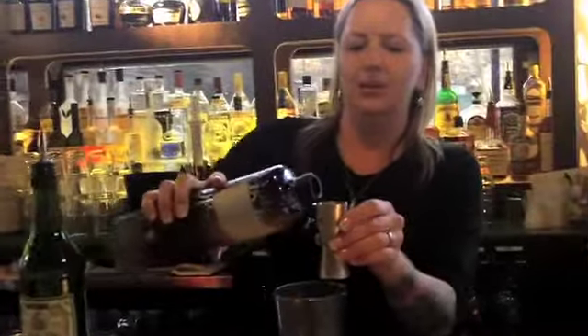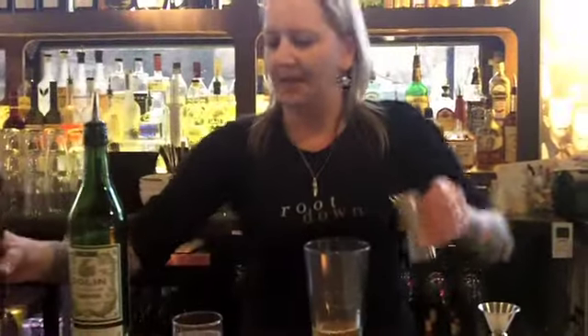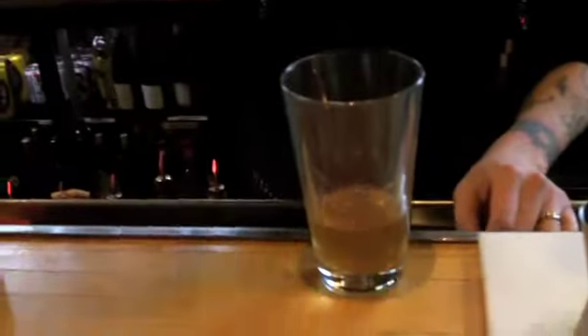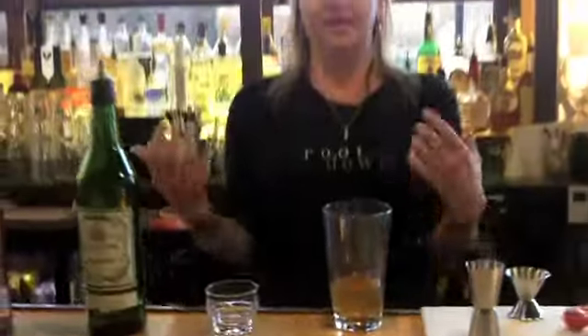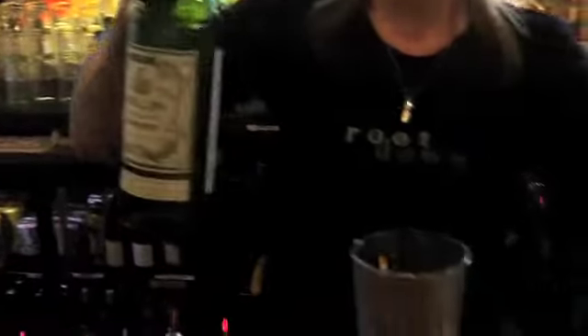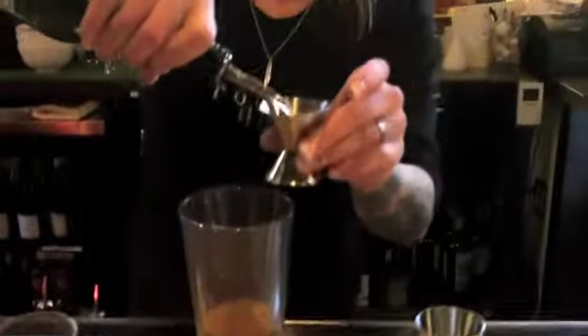We're going to start with an ounce and a half of the Brussels Sprout-infused Bulls Geneva Gin. Then I'm going to add an ounce of tomato water — basically, this is made by puréeing tomatoes and straining it really, really well. And then the Dolan Dry Vermouth — we're going to add an ounce of that as well.